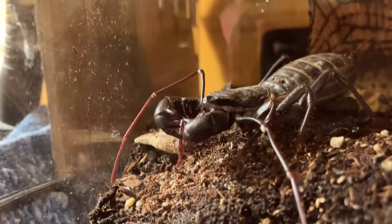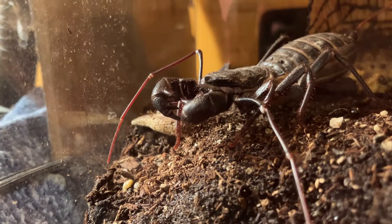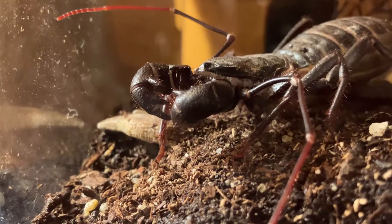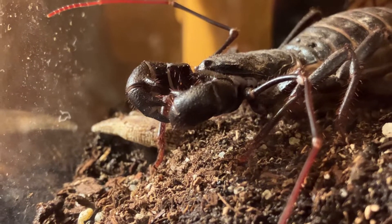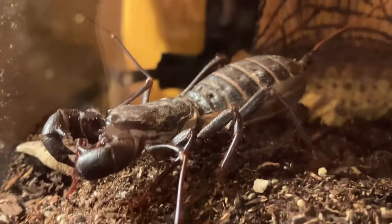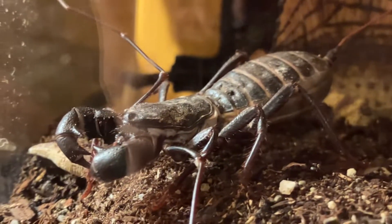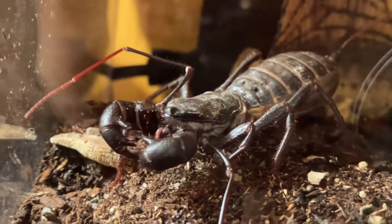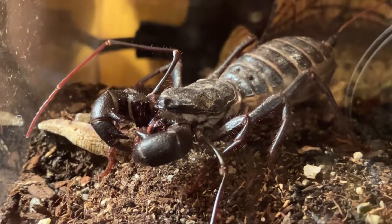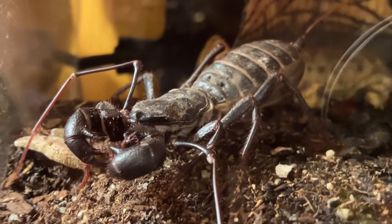Hello, another short video of the vinegar room. These guys are completely harmless to humans, even though they look like a scorpion. They're also known as the whip-tail scorpion, although they don't have any stings like the true scorpion.